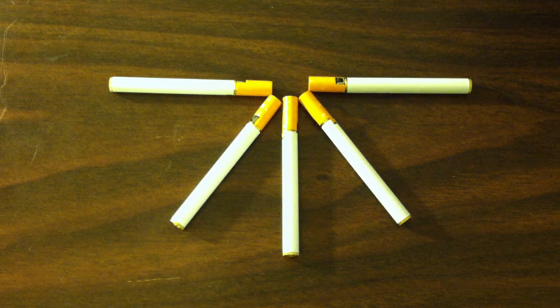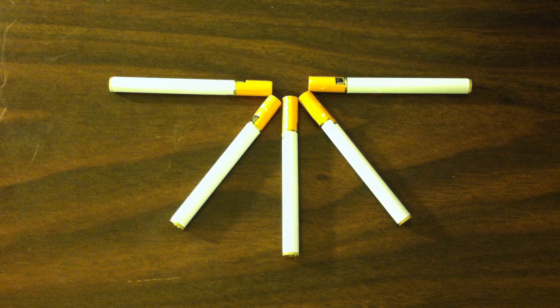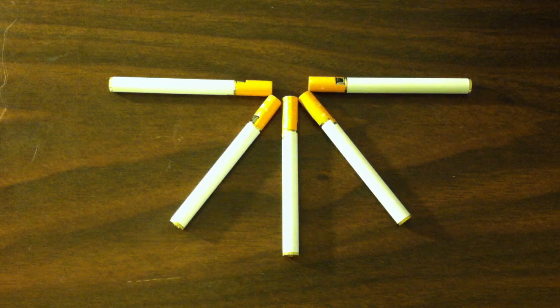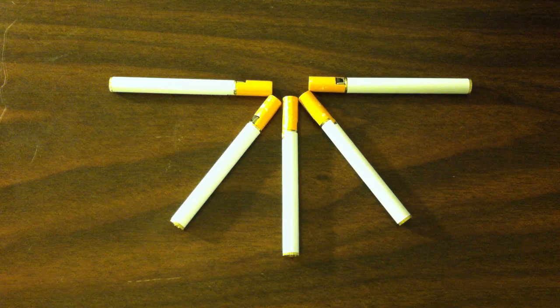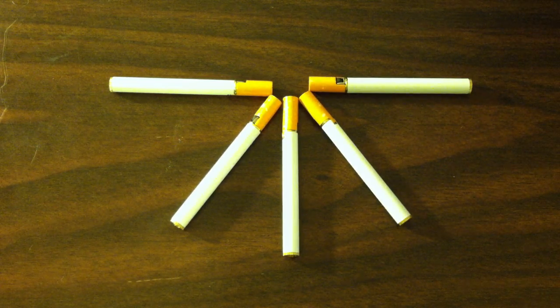There's not really a name for these, so if you want to post a comment below on what I should name these lighters, at the end of the week I'll choose the one with the most likes and put your username in the description so you can be known for naming the lighter. Thanks for watching, check out my Facebook, and have a good one.